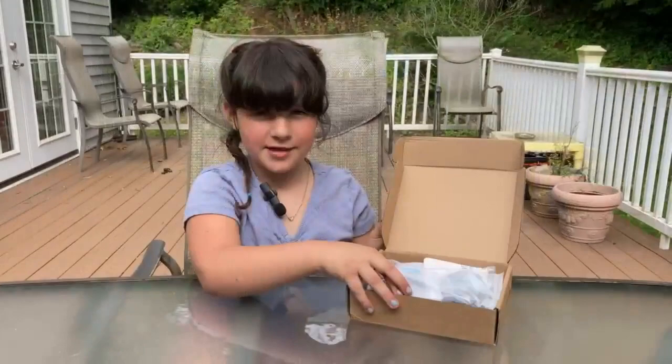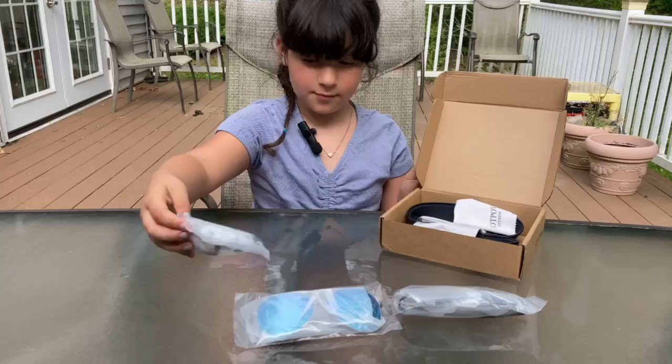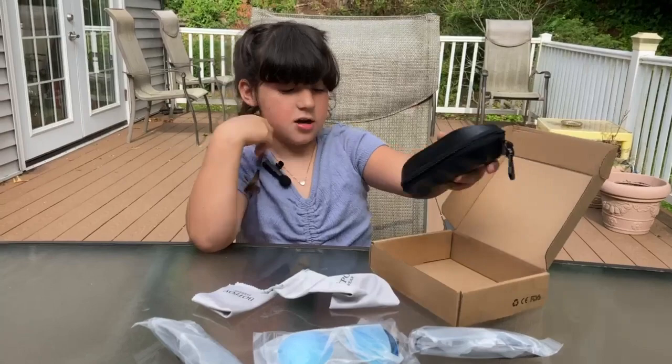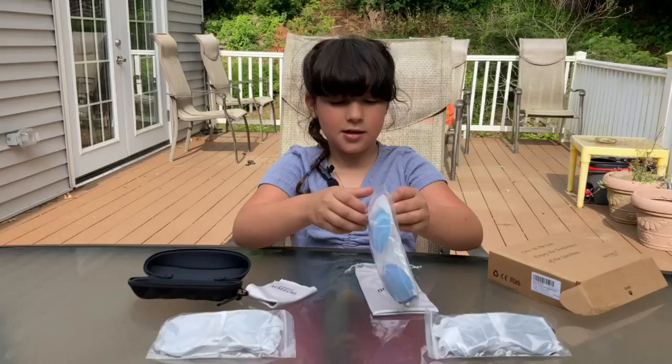Now it's time to take them out. This is to clean your sunglasses, and then a case, and then another case. They're packed nicely during shipping.